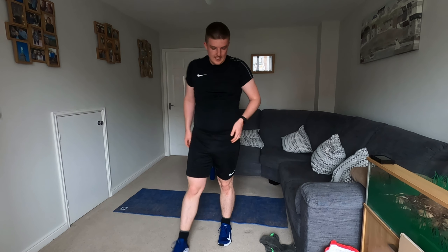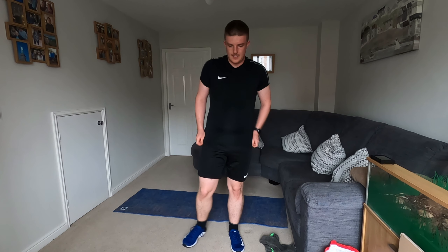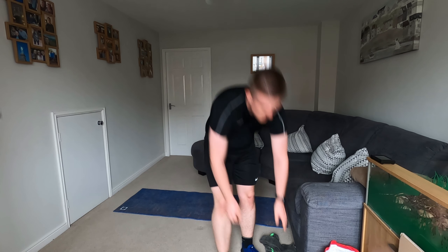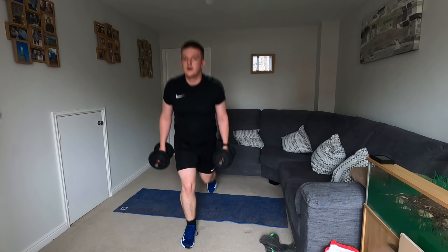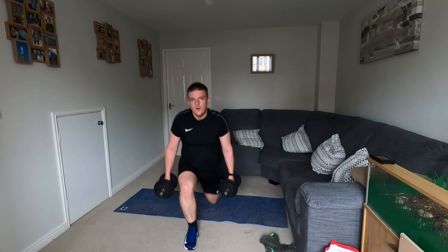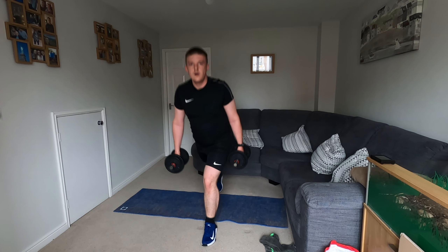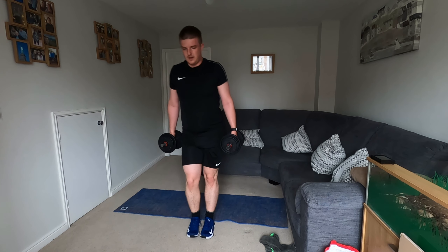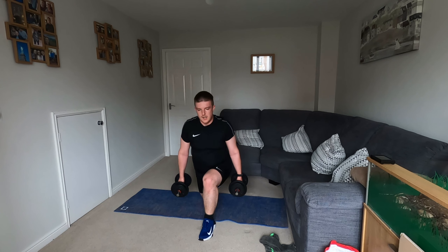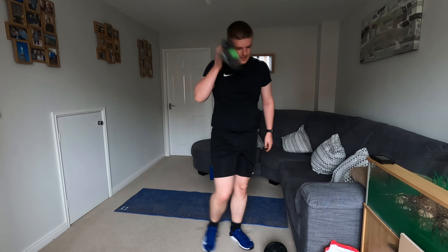So now we're going to do our reverse lunges with our weights. Should really be getting out of breath now, really feeling that. Push yourself — it's you against you. With your weights, let's go. Five more. Sweating now.